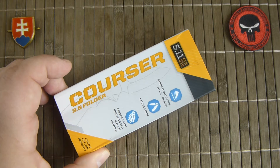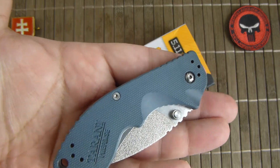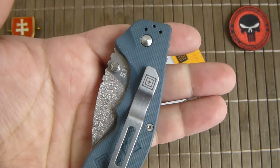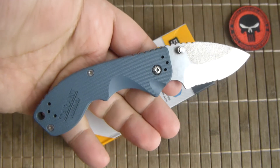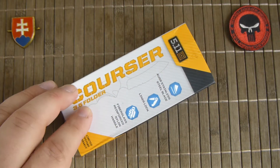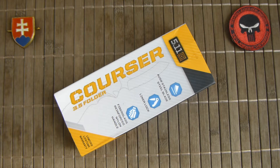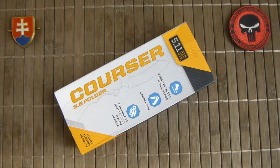This is a new offering and it is a collaboration work with Steve Tarani. Maybe you saw in my previous video — this is the Prefence Corsair 2.5 version, and this video will be about the 3.5 version. In the previous video I mentioned I did not have the box, so I could not give you the whole experience of the knife, but now I have.